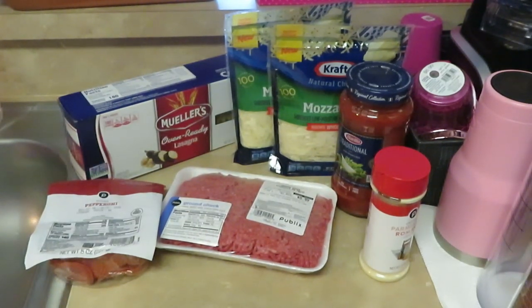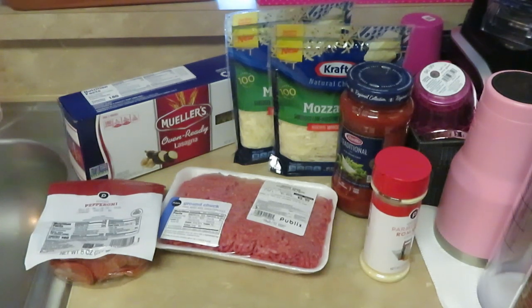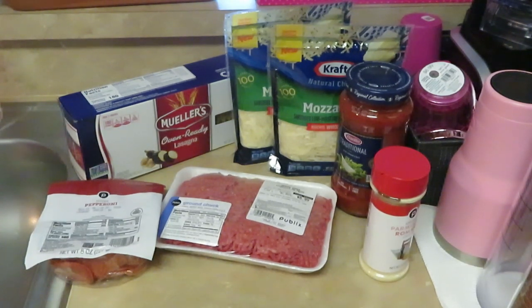We don't really use the ricotta cheese — we don't really like it. Some people like it, some people don't, but the girls don't like it so I don't put it in. All right guys, those are the ingredients for my pepperoni lasagna.